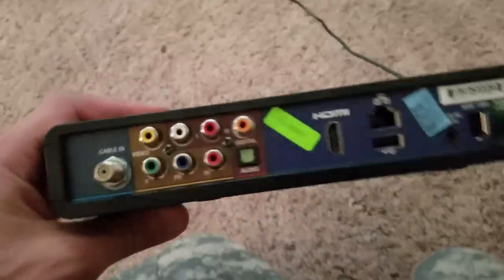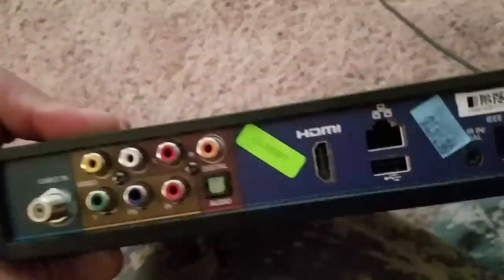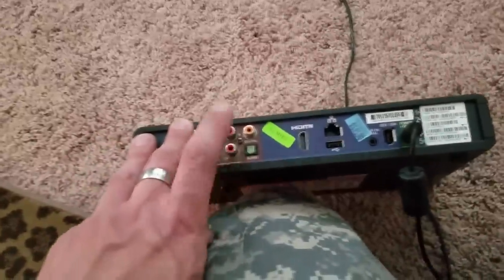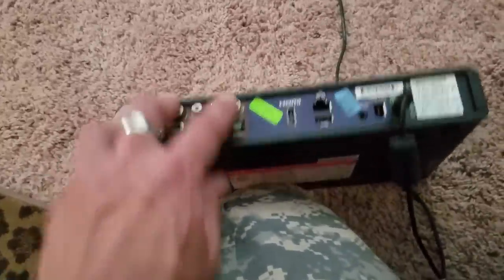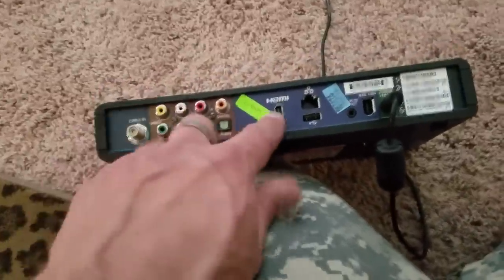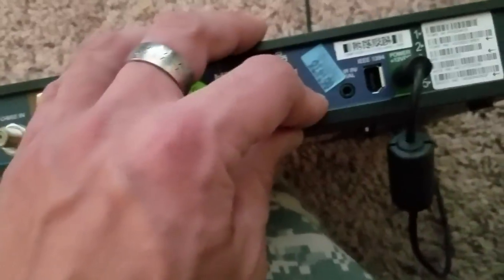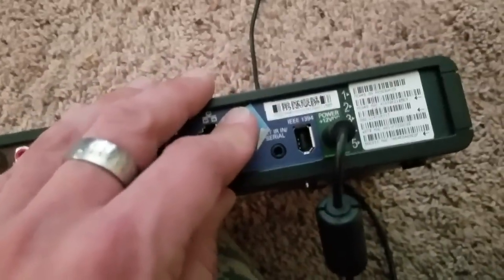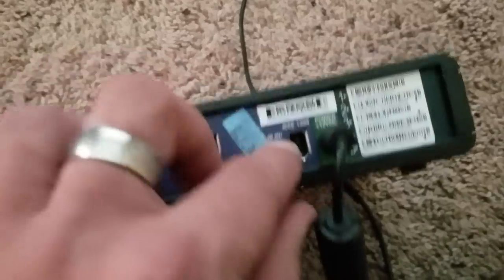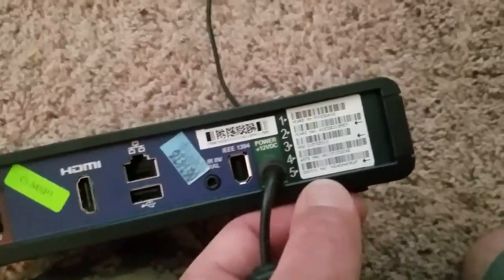Let's take a look at what it's got. You've got your coax in, a component in, a composite in, the left and right input for your stereo connection, a Toslink digital optical port for audio in, but you also have a digital coax port — which is amazing. Very rare for cable boxes to have both optical and coax digital. We've got HDMI 2.0, Ethernet, and a USB. We've got an external infrared in for serial — that's going to be like your trigger. And then we've got an IEEE 1394 for service. You've got your removable power supply, which is nice, and five different serial numbers you can code to the company.